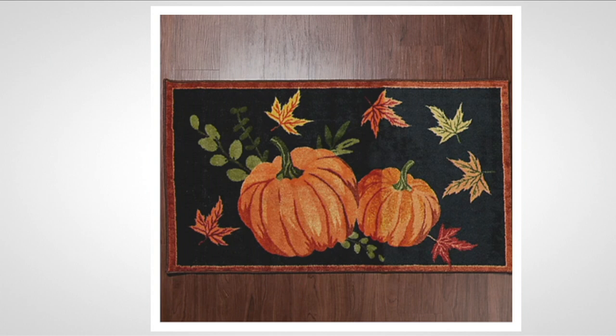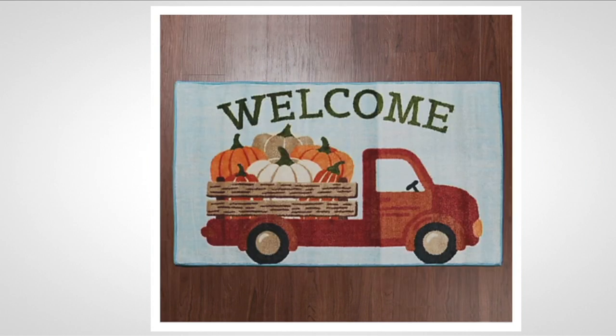This is the one I have in front of my fireplace — the most popular choice. This is just the harvest pumpkins with the black background. If you're looking for something a little more upscale and decorator-looking, you can put this anywhere in the house — even in the dining room, kitchen, or out to your deck. Remember, these are indoors.